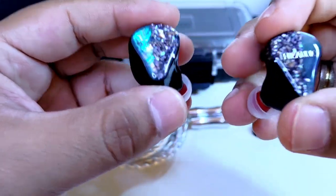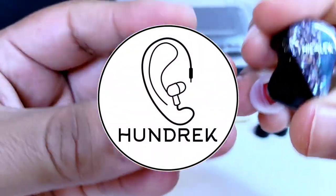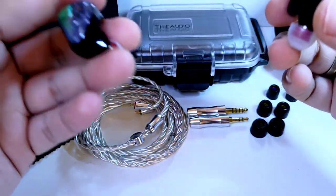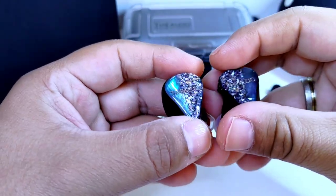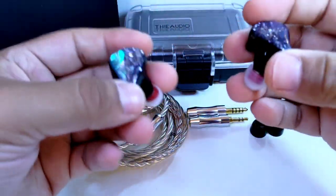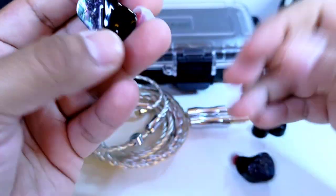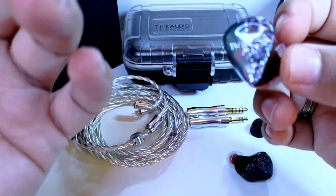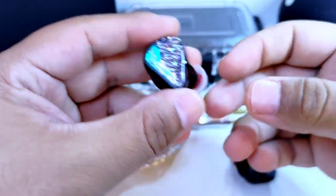Los T-Audio Monarch están en nuestro canal gracias a la tienda 100 Music, quienes fueron tan amables de prestarnos esta unidad para expresar nuestra opinión. Si están interesados en estos u otros productos, no duden en dar un vistazo en su tienda; dejaré el link en la descripción. Hacen envíos exprés a toda la República Mexicana. Agradezco la confianza puesta en mí, aunque esto no interviene en el peso de mi opinión.